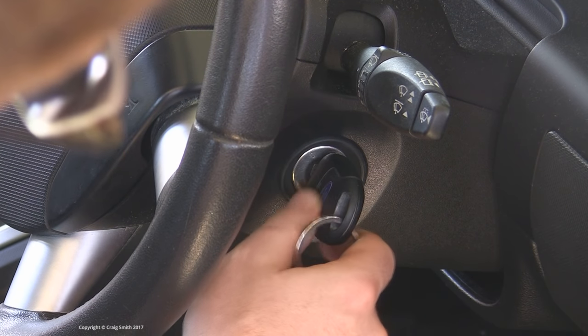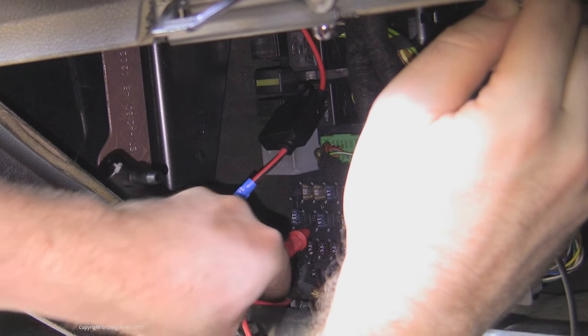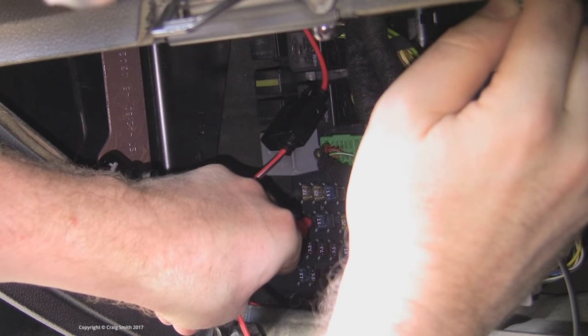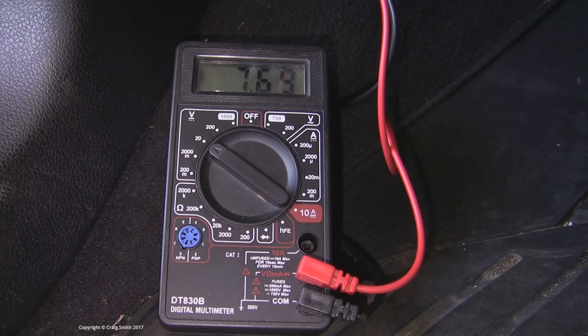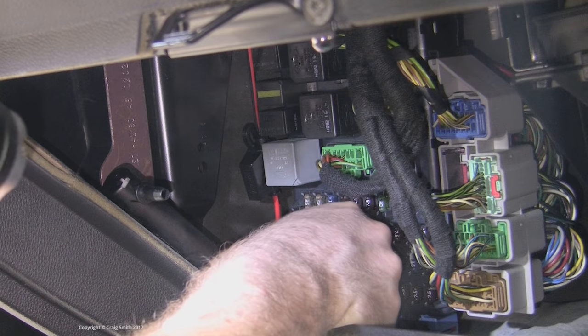Make sure that it has power. In the case of this ACC circuit that means the ignition needs to be at position 1, and then use your voltmeter to find which side is live. In my case it's the top, so the fuse tap needs to be inserted with the wire running downward.